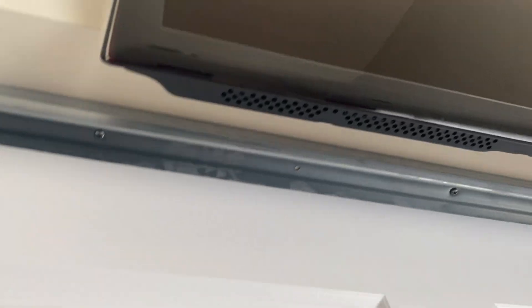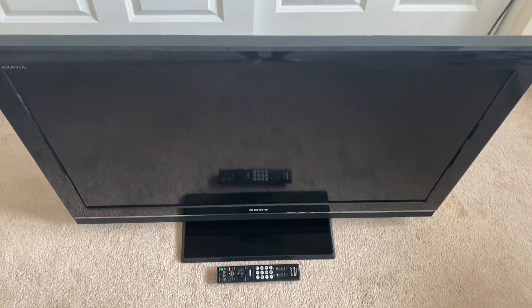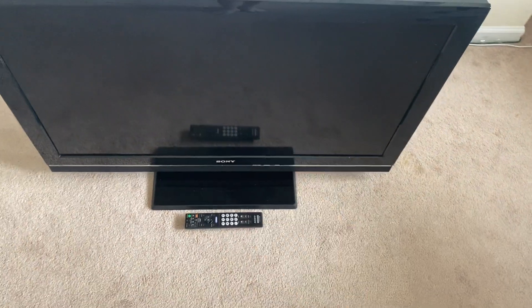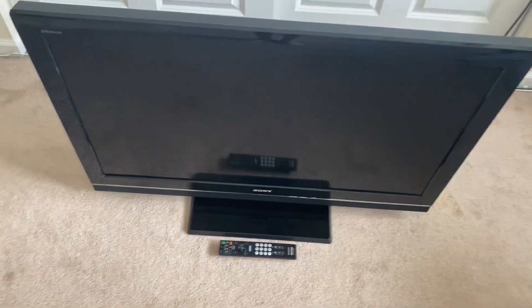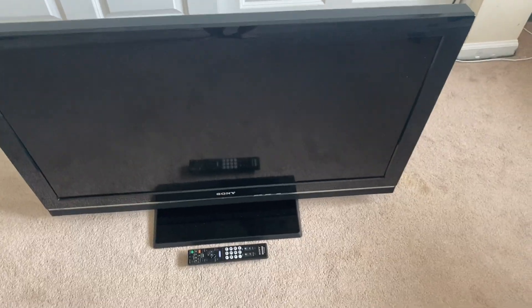It's extremely thin. The reason why it's replacing this is because the speakers are failing — they're kind of raspy. And this is a 40 inch. That's a 42 inch. So, 2 inches less, but then you get a Sony. I mean, it's better than some kind of ProScan or some kind of Chinese junk.